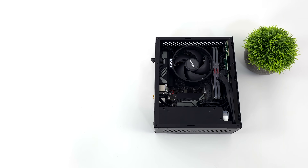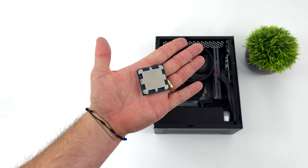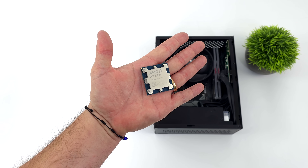Hey, what's going on everybody? It's ETA Prime back here again. Today, I want to find out if we can game at 1440p on an iGPU.